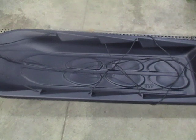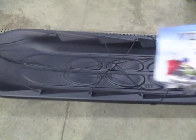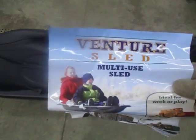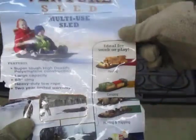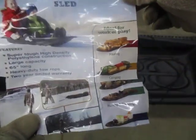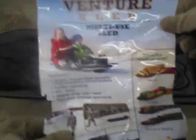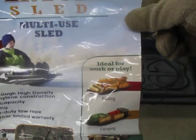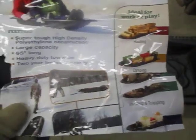I don't remember exactly how much it cost — I think it was less than nine bucks, but I'm sure it'll be different at each store. This is called the Venture Multi-Use Sled. It's supposed to be used for hauling and obviously for kids. It also has pictures showing how to set it up when using the sled.